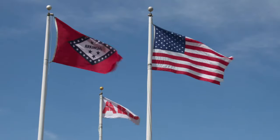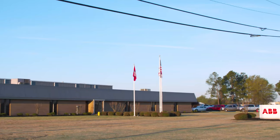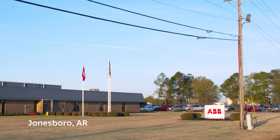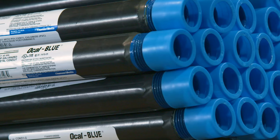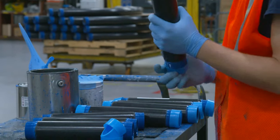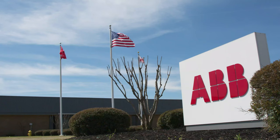OCAL PVC Coated Conduit, fittings, and accessories are designed and manufactured at ABB's Jonesboro, Arkansas facility. With its strategic location in the South Central U.S., this facility is ideally located to serve the North and South American markets.